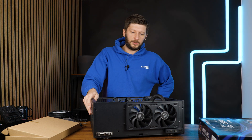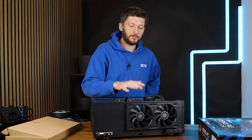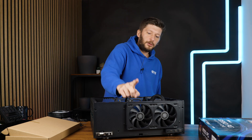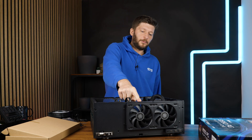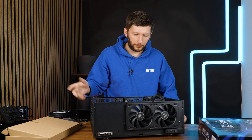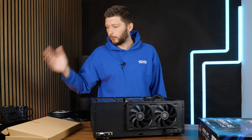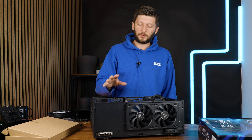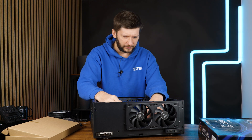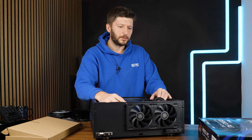Now we come to the big question of the AIO. The only place you can put an AIO is in the front — you've got a 240mm spot there. The problem is the whole RGB issue I mentioned: you won't see it all across and it'll just look awful. So I'm going to swap out the fans and install the AIO onto the original fans here.